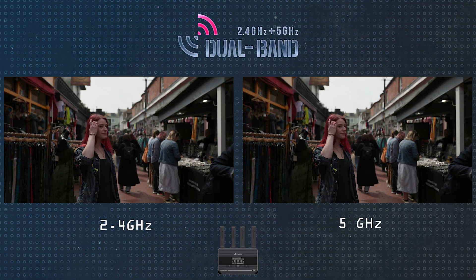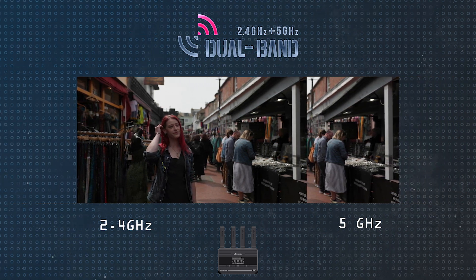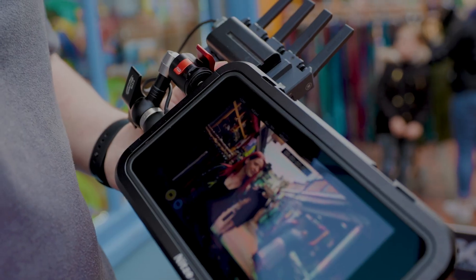Dual-band transmits two identical copies of your camera's video output on both 2.4 and 5 GHz frequencies. When combined, this ensures a low-interference and low-latency image.